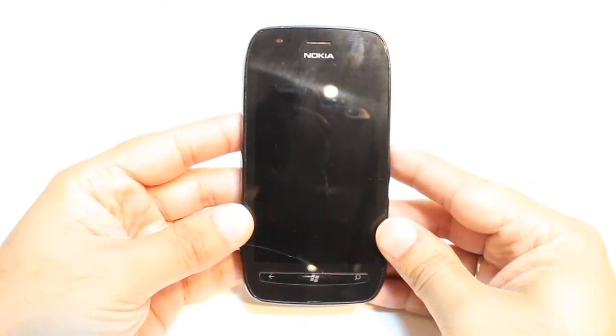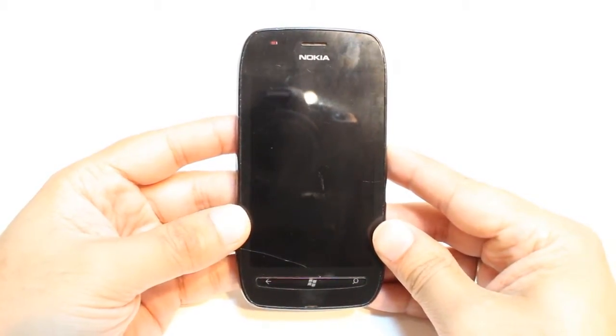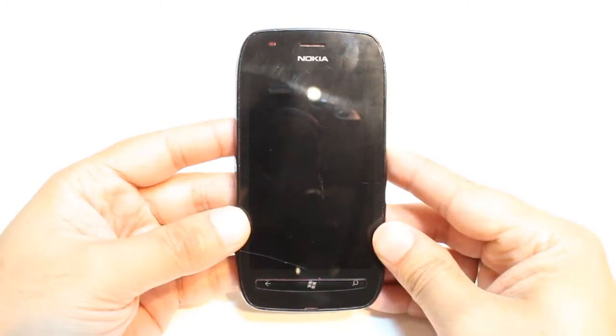Hello, this is Harip Myers Communication. In this video I will show you how you can connect your Nokia Lumia 710 to Wi-Fi Internet.